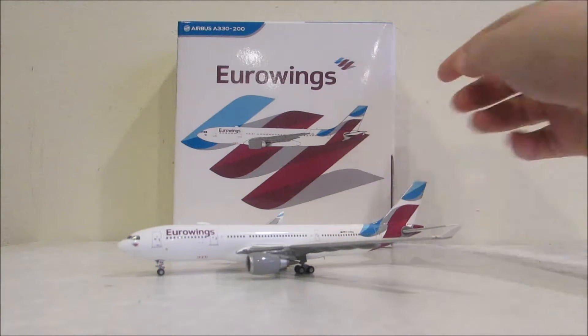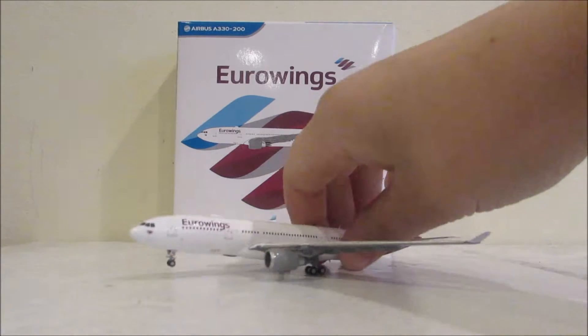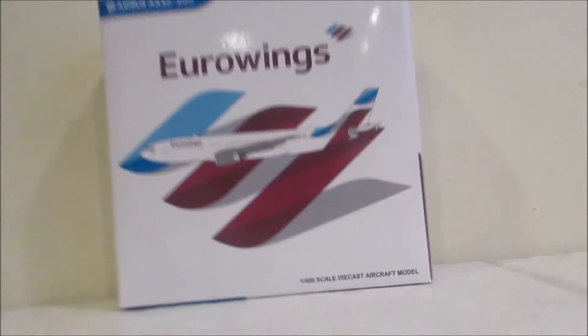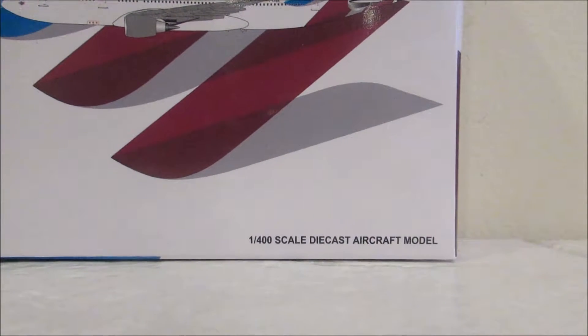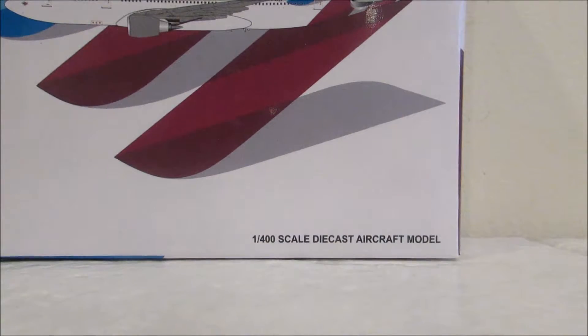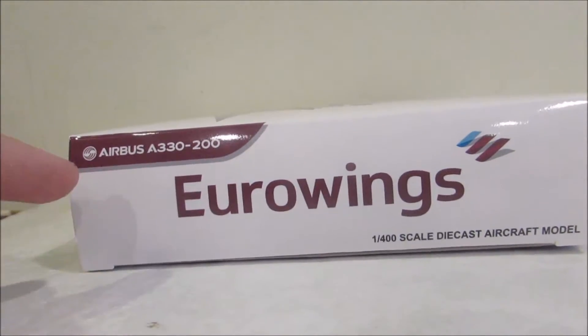First, I'm going to do stuff on the box, so I'm going to move the model to the side. As you can see, it just says Eurowings, and let's move it a little closer — 1-400 scale die-cast aircraft model. Then on the side here, it just says Eurowings Airbus A330-200, same thing on the bottom.